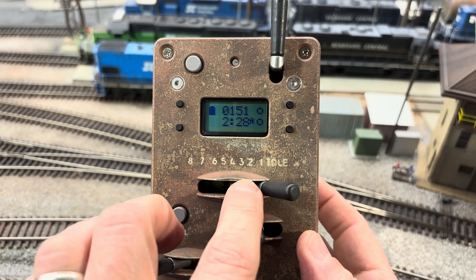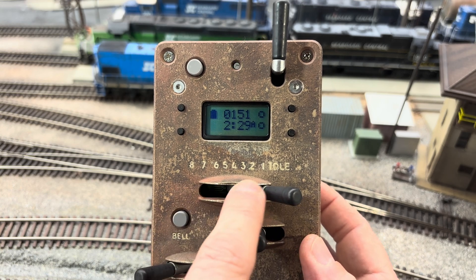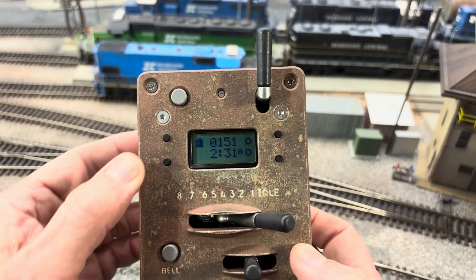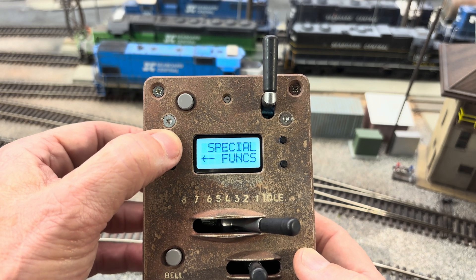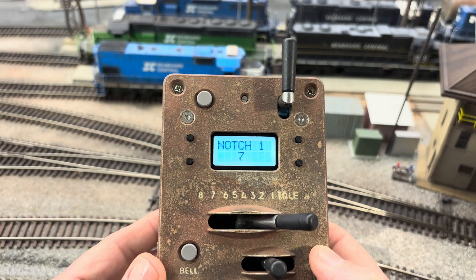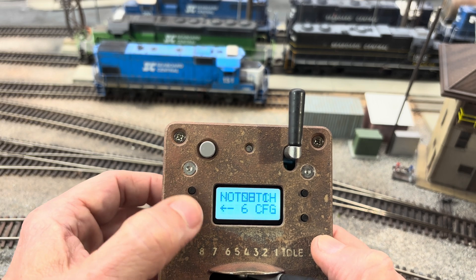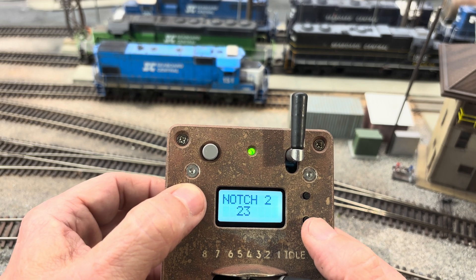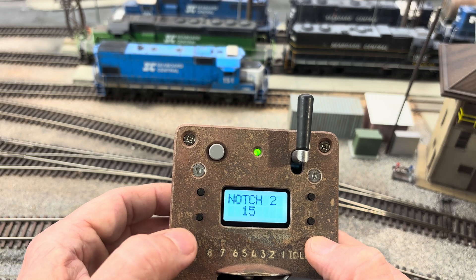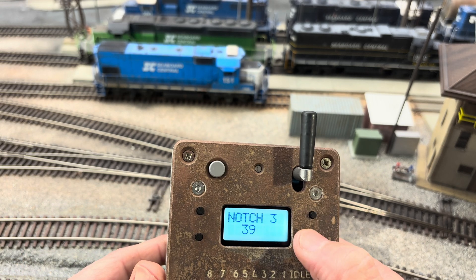This Protothrottle is based off a real locomotive control stand, which includes idle and notches one through eight. We need to program each one of these notches to make each notch sound just like a real locomotive so you'll hear that increase in RPMs. Go through the menu to Notch Configuration and hit select. We want to change notch number one to six — save it. Notch number two, we want it to be 15. I'm going to include these values in the notes, so make sure you write these down — they really do make a difference. Notch number three: 26.